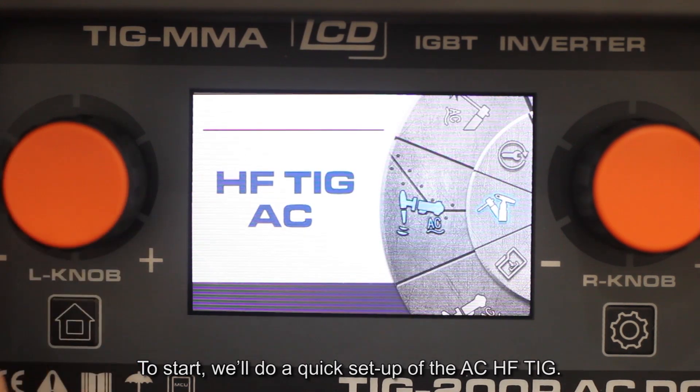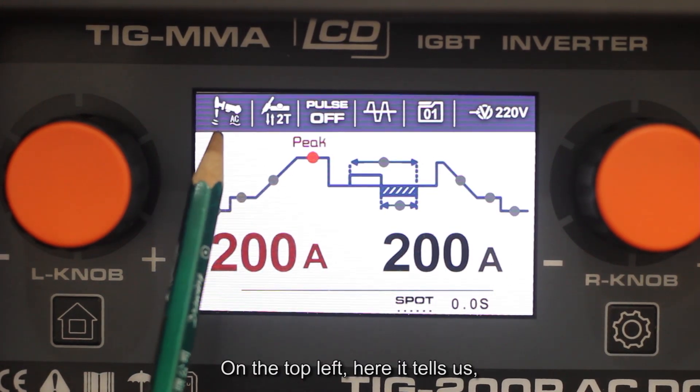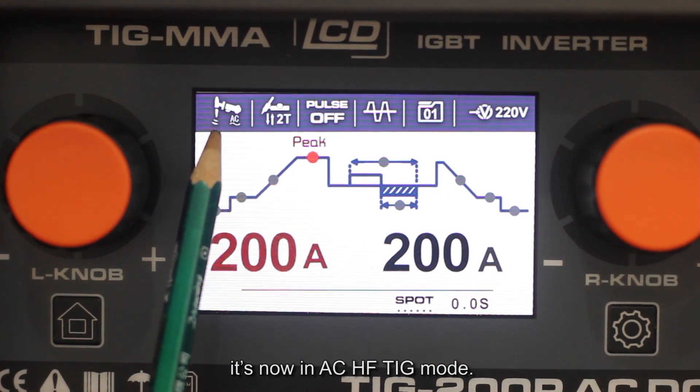To start, we will do a quick setup of the AC-HFT mode. On the top left, it tells us it's now in AC-HFT mode.